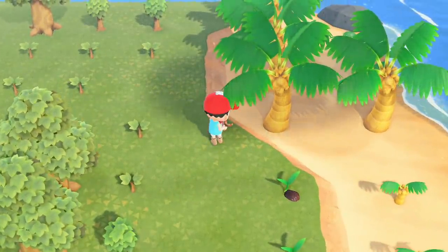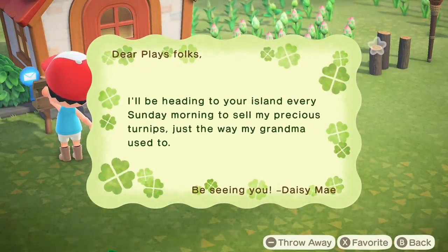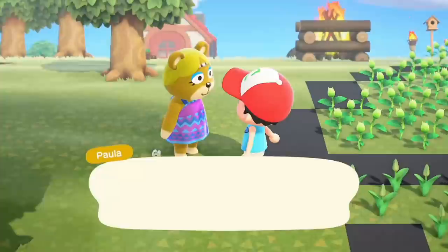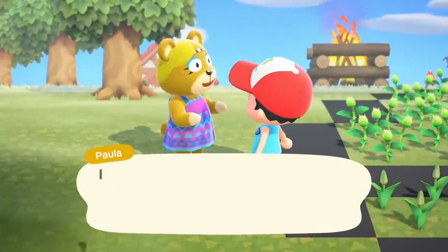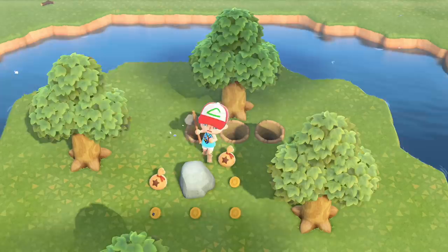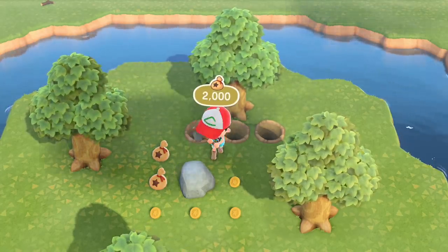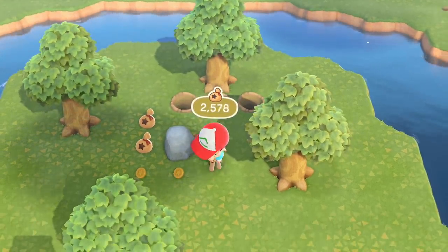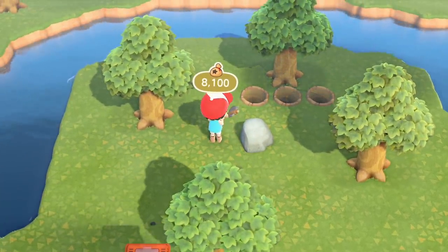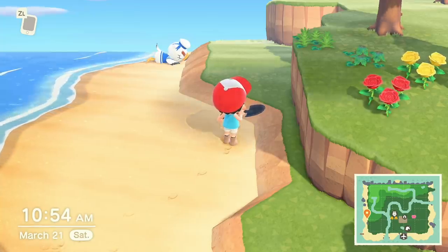First thing — foraging: doing a sweep of the island for digging spots, beach forageables, fruit, stones, and gathering as much wood as possible from trees. We got a letter from Daisy Mae saying she's coming to sell turnips — I wonder if that's a crop I can grow myself. Paula also approached me and unlocked interactions. No matter how many times I try the two-hole method for rocks, I can't get a ninth rock hit — even with a turbo controller.